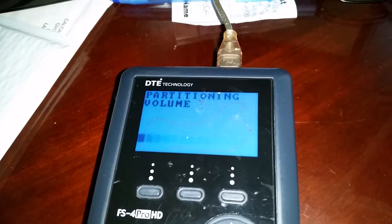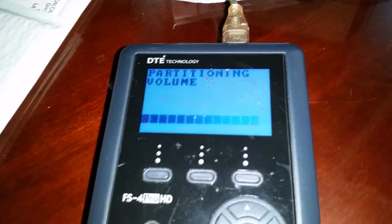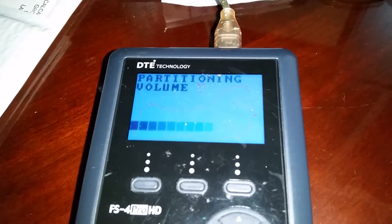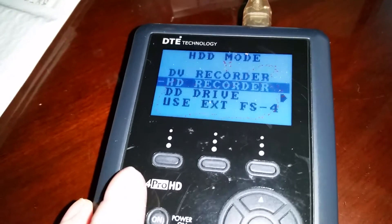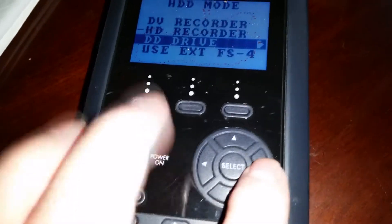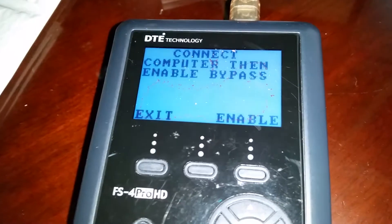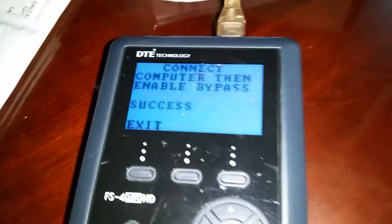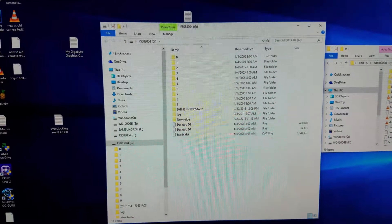Click the middle button aligning with yes. Let the unit finish partitioning the new drive. After partitioning ends, toggle the full way two times to the right to HDD mode. Toggle down three times to DD drive. Toggle once to the right and then hit the third button aligned with enable. Success will appear in the window, and a drive letter with removable disk will appear on your computer screen. That is it.